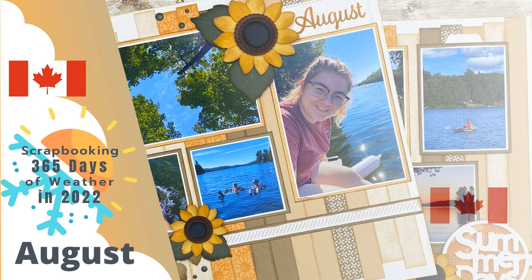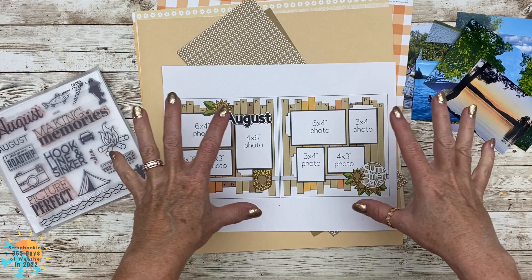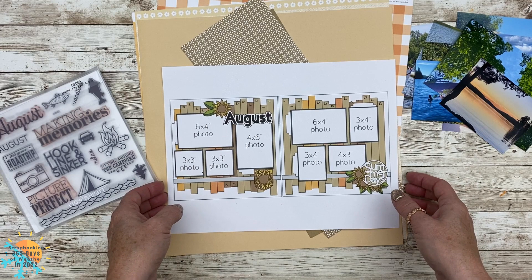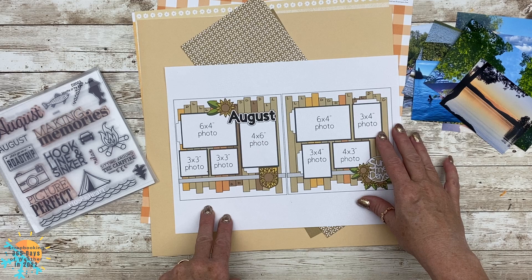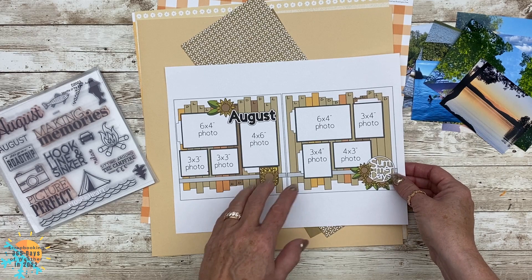Hello everyone, welcome back to the Scrapbooking 365 weather project in 2022. This is a video collaboration with my very good friend Janice. For my project I decided that this time around I'm going to use pattern papers and I'm going to go through them quickly with you. Here you can see that I printed out the sketch — the sketch was created by Janice — and I kind of started labeling all of my strips that I'm going to use for this month.